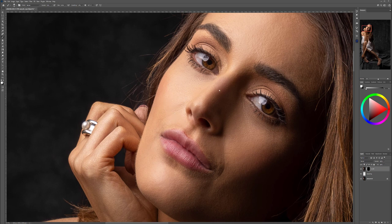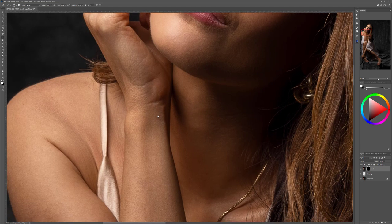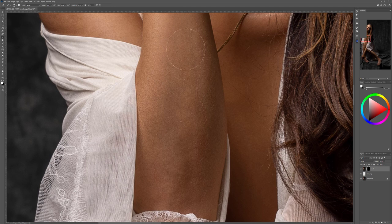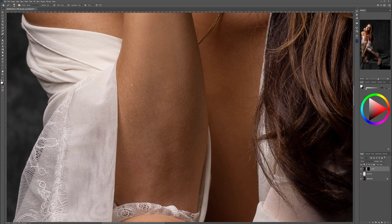Keep in mind that this step is very important — it needs to be done before we start working on creating shapes with dodge and burn. If you do it after, you'll affect the dodge and burn effect. We're done with the face — now going to the hands, and of course we need to work on other areas; otherwise, if we don't do it everywhere, it will look very inconsistent.